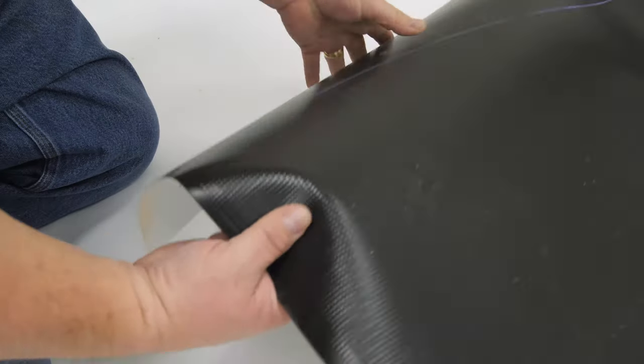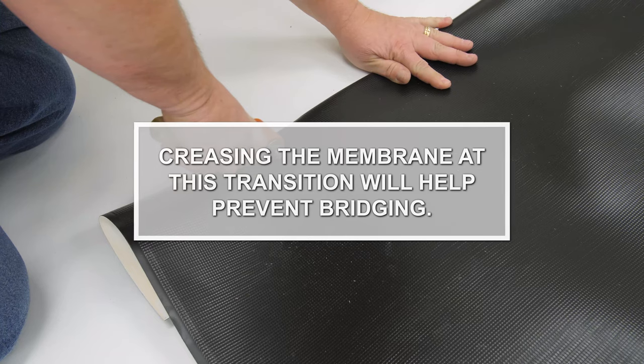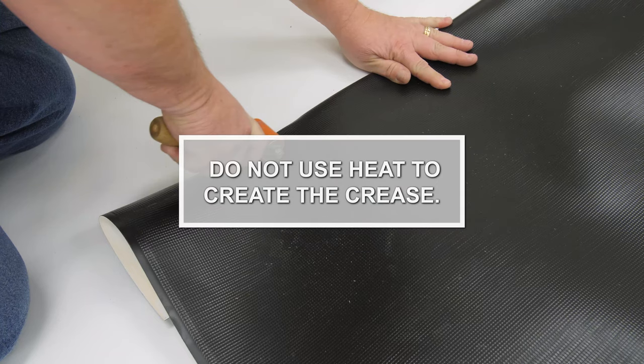Crease the membrane at the angle change location using a 2-inch roller. Creasing the membrane at this transition will help prevent bridging. Do not use heat to create the crease.